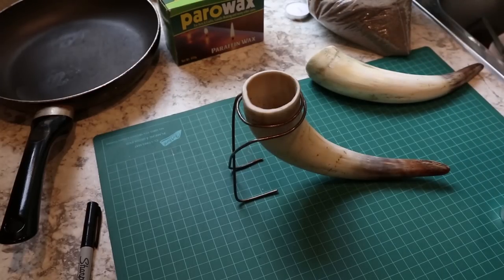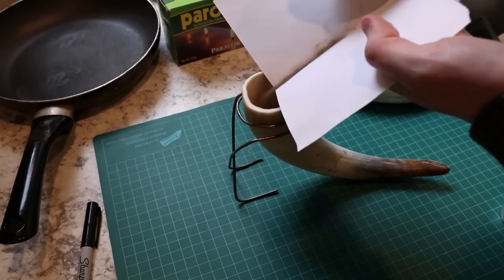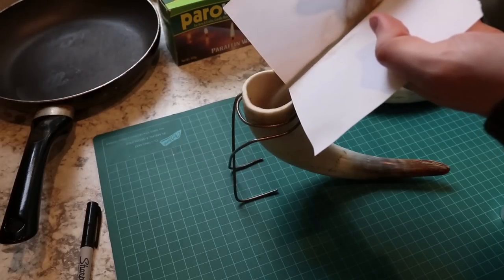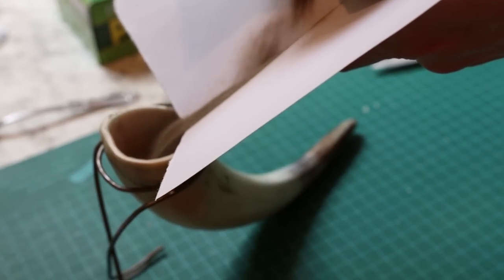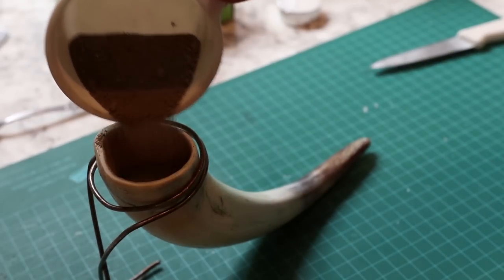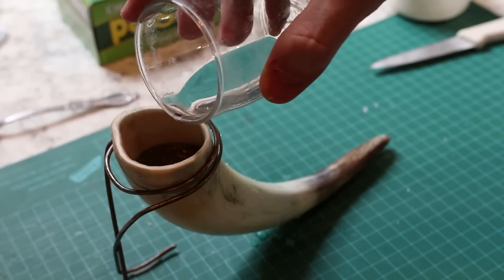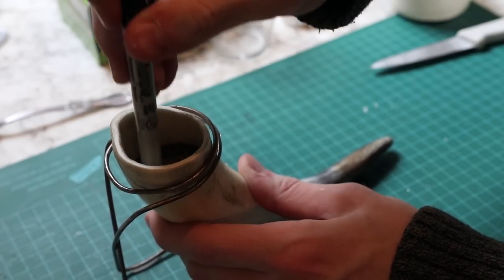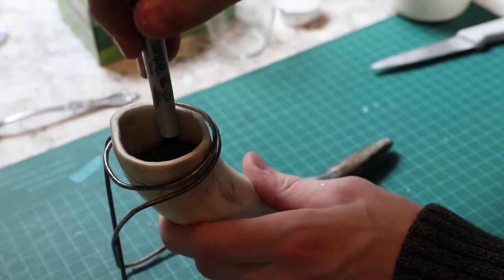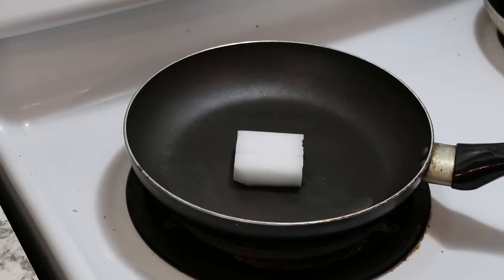I filled the horns with sand to weigh them down. A bit of water is used to help tamp down the sand. Some melted wax is used to seal the sand.